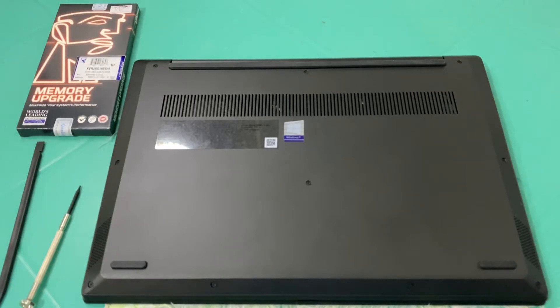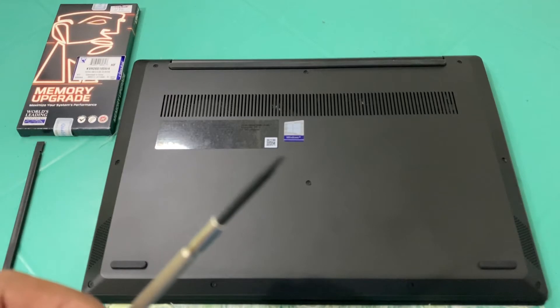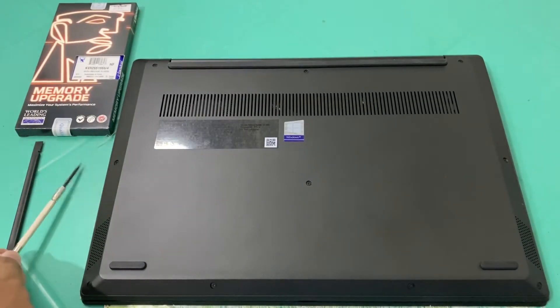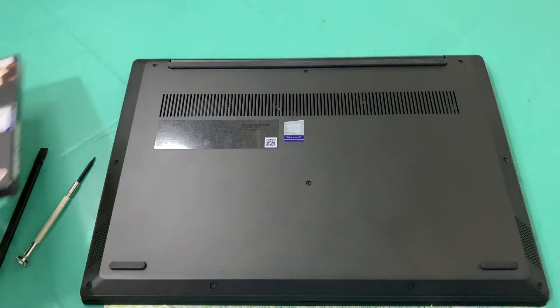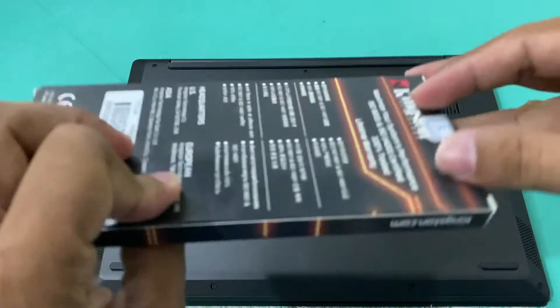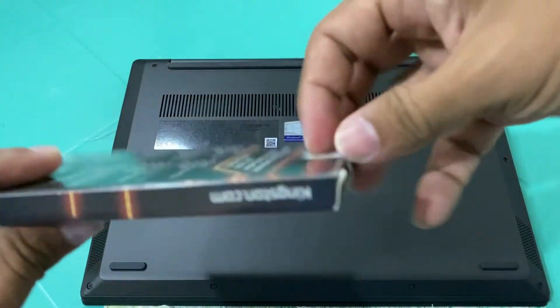Some of the materials we'll need for the RAM installation are a T5 Torx screw — it's a hexagonal-shaped screw — for the 10 screws on the back side of the laptop, a plastic pry tool to remove the back cover, the memory module itself, and of course the laptop. We need to make sure the laptop is turned off before opening the underside. Let's open the RAM packaging first — this is a Kingston SO-DIMM RAM.